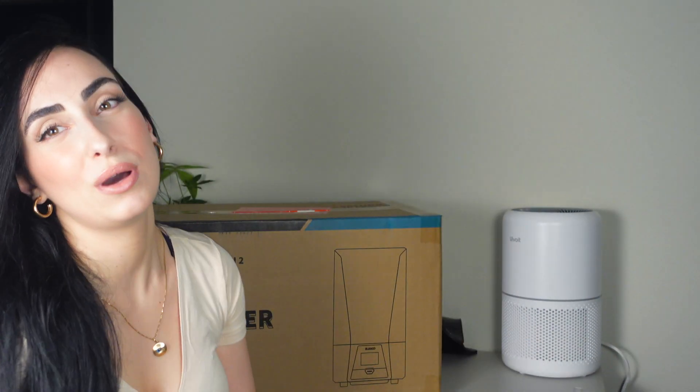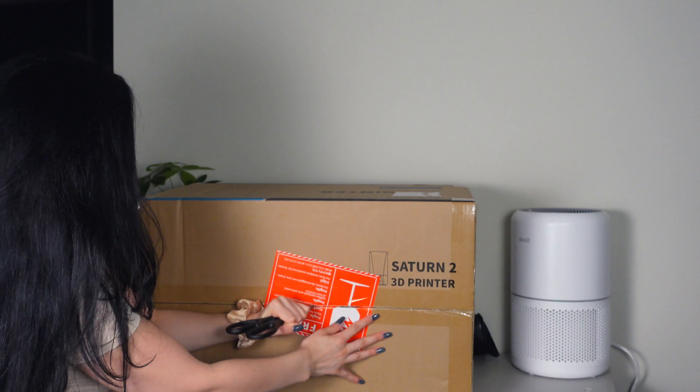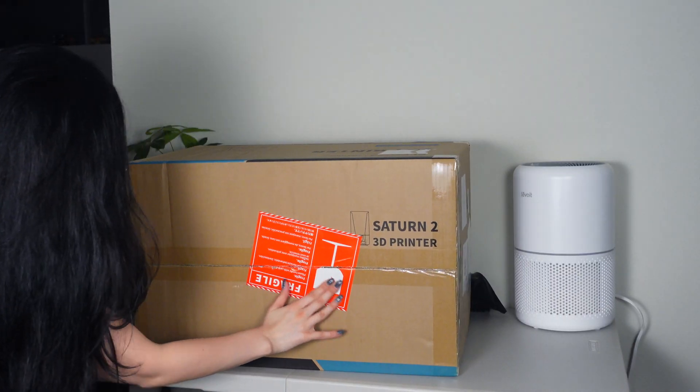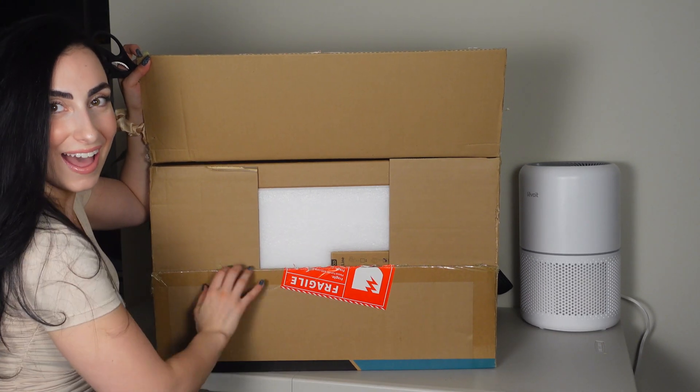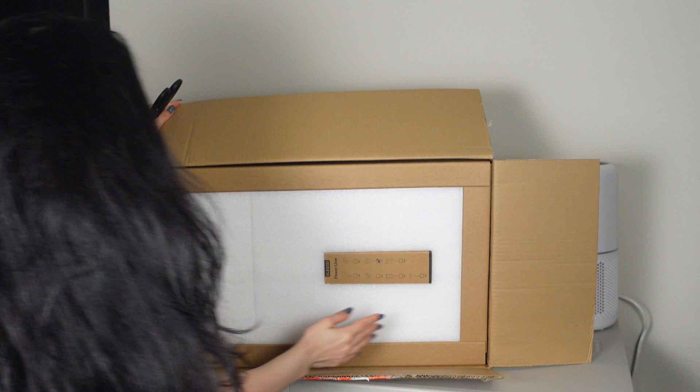We want to primarily focus on the printer. I will find something super detailed to do as a first print because I really want to show you guys the surface quality of the 8K resin — it's so cool. This is such a step up from my Elegoo Mars 2 Pro. I still have it, but the LCD is not doing well; there are some dead pixels and it's just not working as it should, so I'm super happy I upgraded.